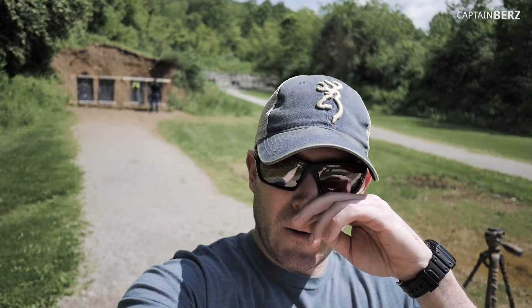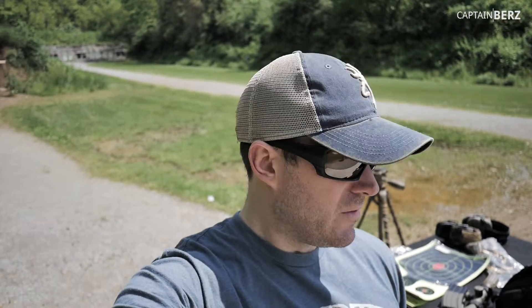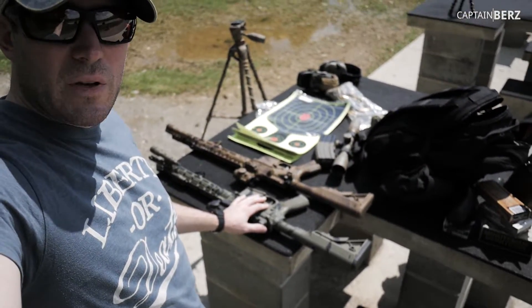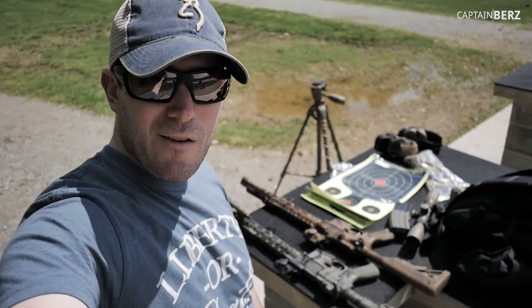So here we are at the range. We got Mrs. Burrs down there putting up a target or two. We're going to get shooting, checking out this V7 weapon systems build — this lightweight build everyone's been asking about. We're going to check it out.